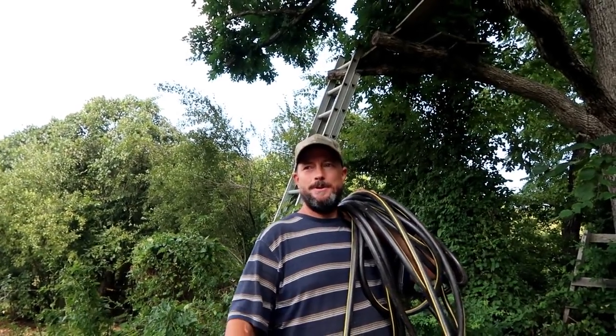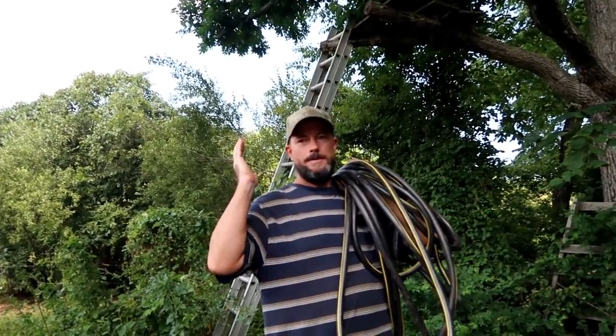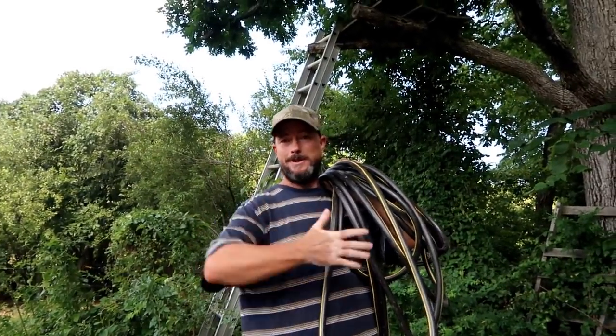Hey guys, Kip here at Thousands of Roots. This is going to be the first training video for my children taking over the vlog.